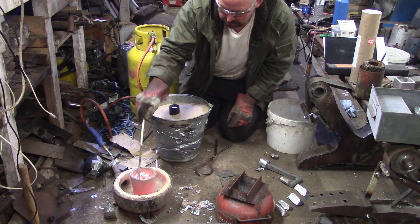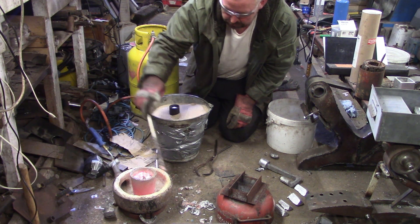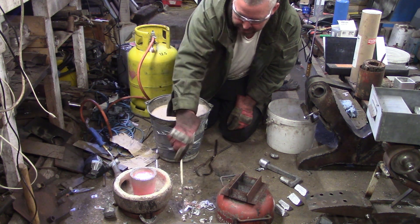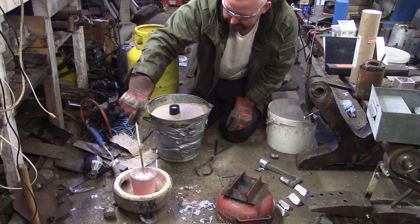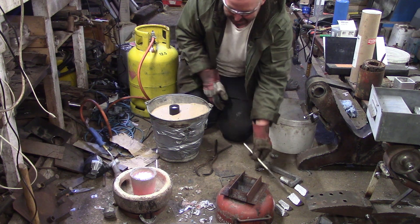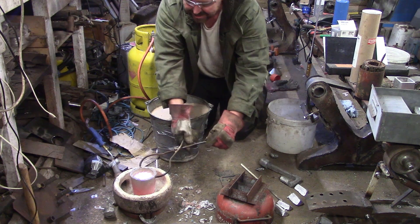I've got my gold. This is really warm - this is above 800°C now. I'm not sure about Fahrenheit - I'm alright going metric and imperial but not with temperatures, so I only work in centigrade.